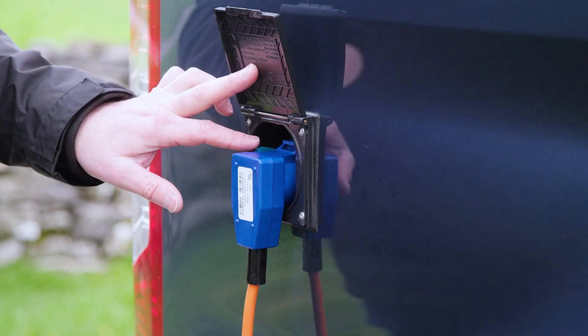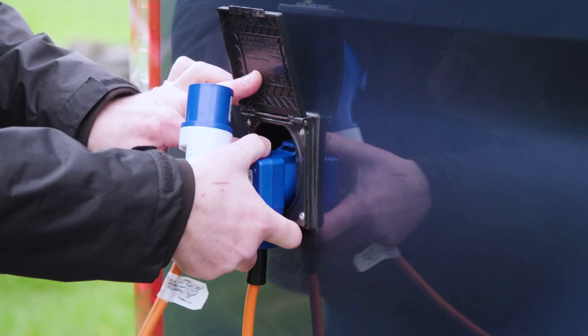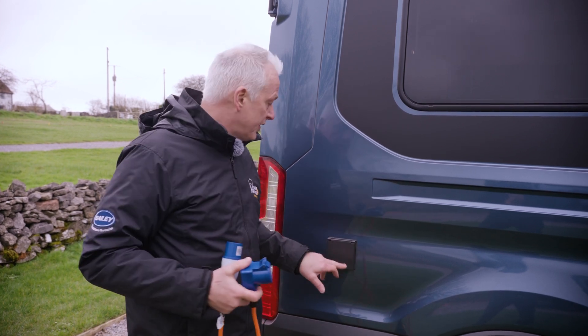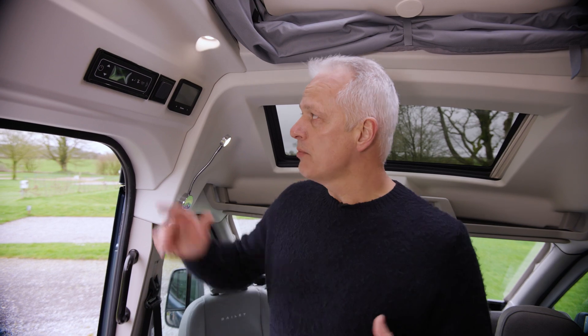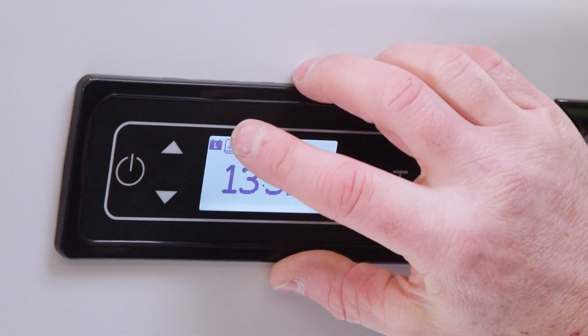Now it's time to unplug from the Bailey campervan itself. You'll notice there's a blue lever on the left that unlocks the flap. Push down on that blue tag and simply pull the cable out, then make sure the cover is latched back into place.